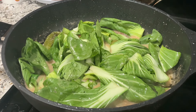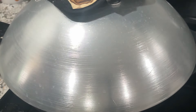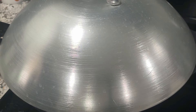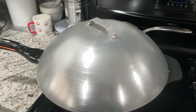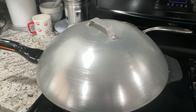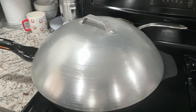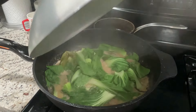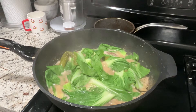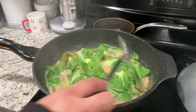Ganyan lang din. Of course, tatakpan na naman natin yan. At malapit na yan maluto. Pagka nalanta na yung ating gulay, pwede na natin iserve yan mga lodi. At hintay-hintay na lang tayo for maybe at least 10 minutes pa mga lodi. After di na tayo naghintay ng 10 minutes — mga at least 7 minutes nakalipas — tingnan na natin ito. Yan, nanta na po yung ating gulay. At isa-serve na natin ito mga lodi.